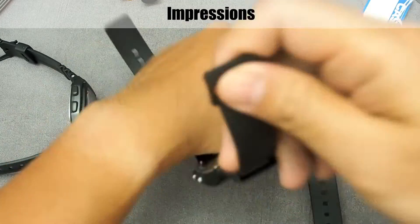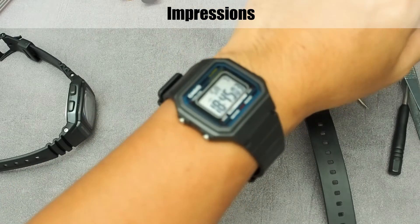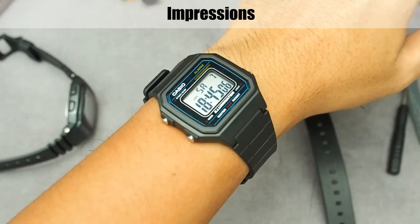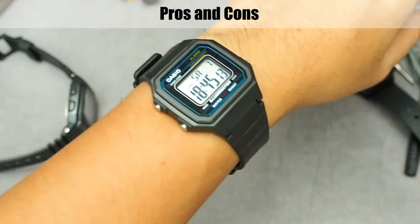Let me put it on my wrist. As a reference, my wrist size is about 17.5 cm. It looks proportional. The styling is also cool — classic like the F91W, but looks more solid with its larger size.